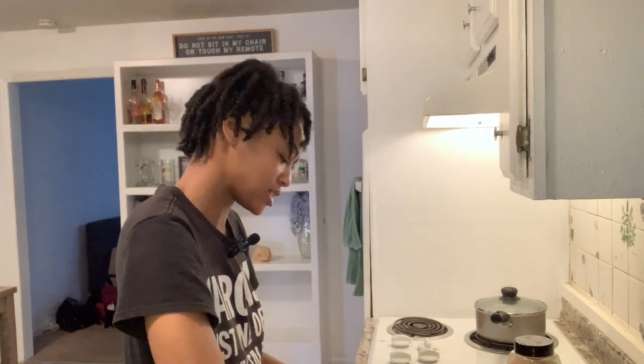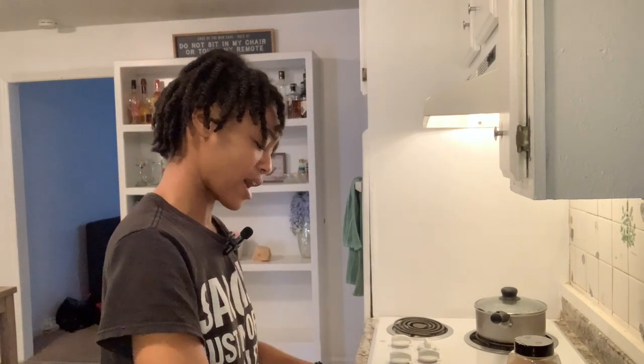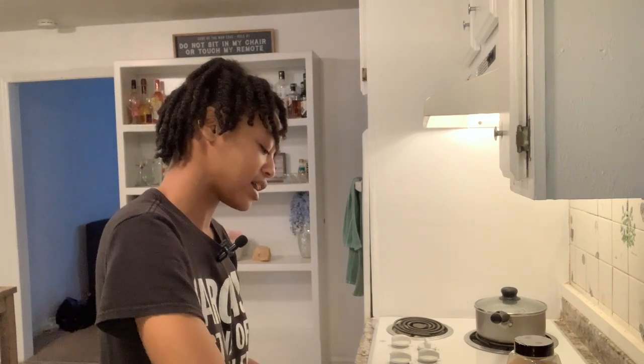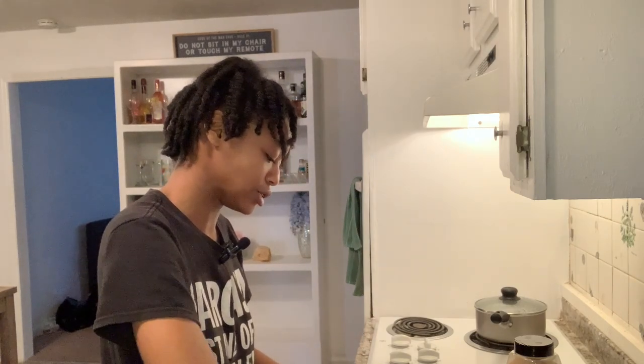Now I'm going to mash this up real good. It looks super wet at first but just keep mashing — I promise you'll get to the right consistency. You've got to really get in there and break apart all the chunks of salmon. I make four patties out of one can, which is a good size. If you want smaller patties you can make up to eight, but beyond that you're just being unrealistic.